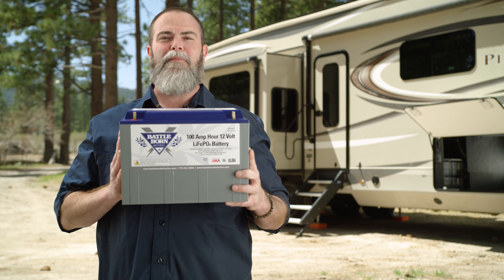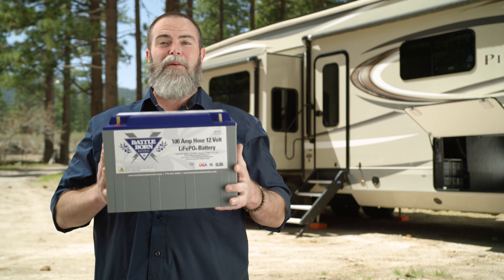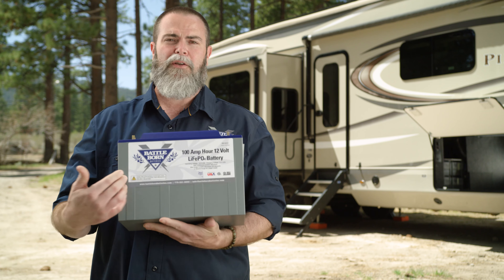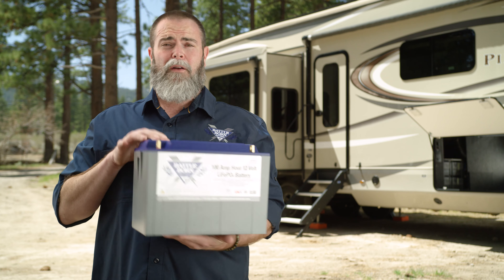Commonly we get asked, can I mount my Battle Born battery in any orientation? The answer is, the battery is designed to be mounted this way because it's a drop-in replacement for lead acid in this form factor. This one here is a group 27 or group 31, but you can mount this battery any way you want.